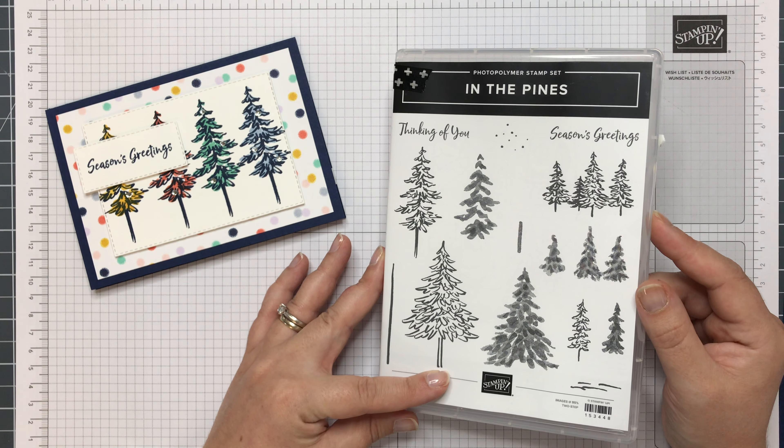I'm going to choose a different pattern paper. I think the stripes. Let's do the stripes because I did spots before. I've also got a piece of our Knight of Navy cardstock, which is one of our deepest blues.